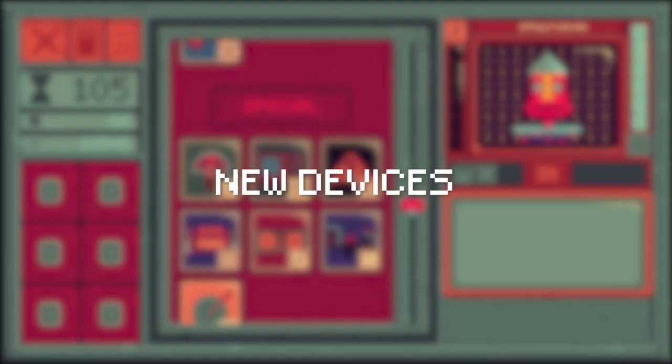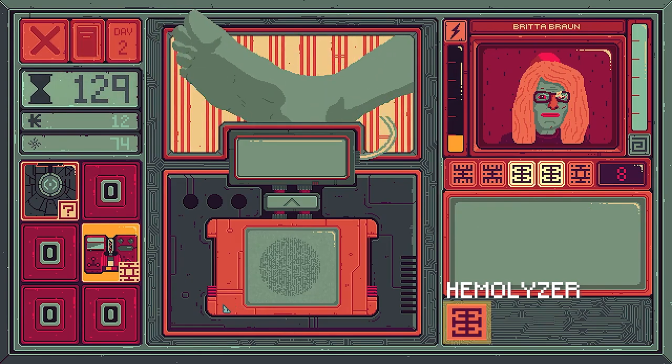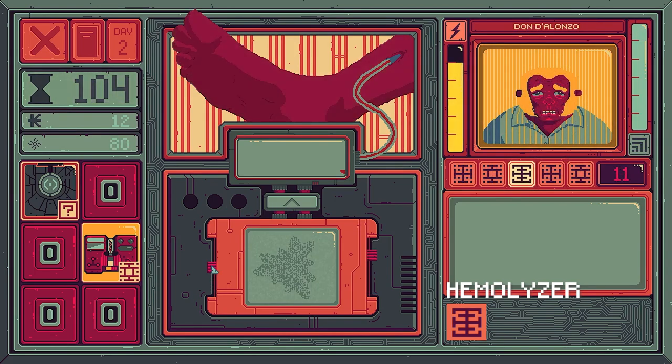New devices. First, the Hemolyzer — it removes up to three in a row of the insanity type. The Hemolyzer sucks out the blood of the patient, detects any imbalance, and shoots a cleansing substitute fluid back into their bodies.